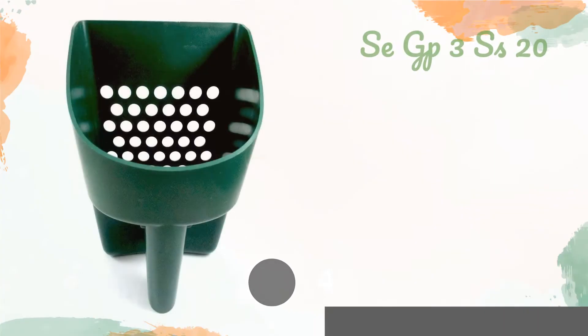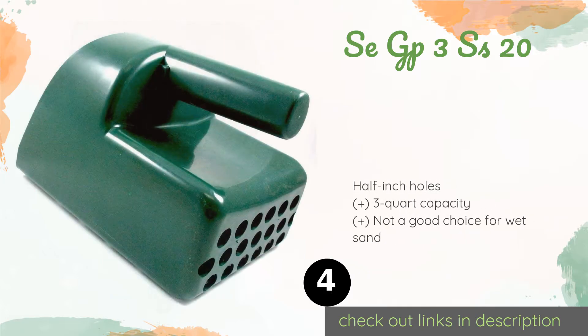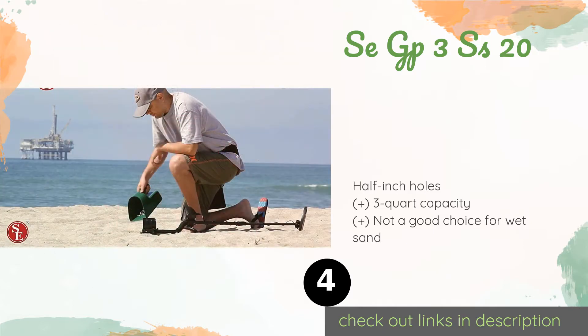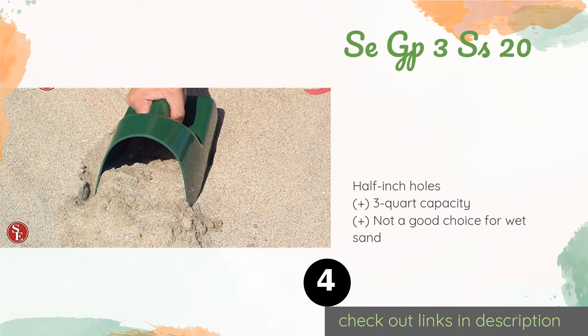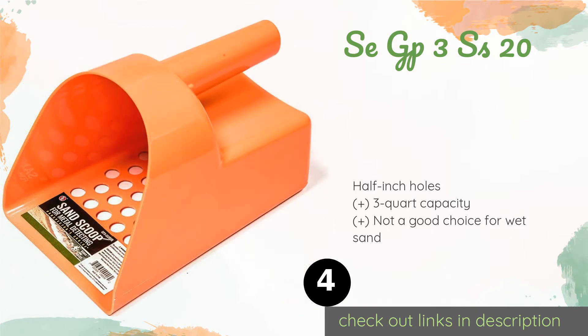A customer said: 'Good price and quick ship — quality looks great.' Another happy customer said: 'Great product, use it a lot.' Number four is the SE GP3S SS20. If you don't hunt at the beach very often, then a simple, inexpensive model like the SE GP3S SS20 will get the job done well enough. It's easy to carry and weighs just under four ounces, and the plastic won't rust with exposure to saltwater.